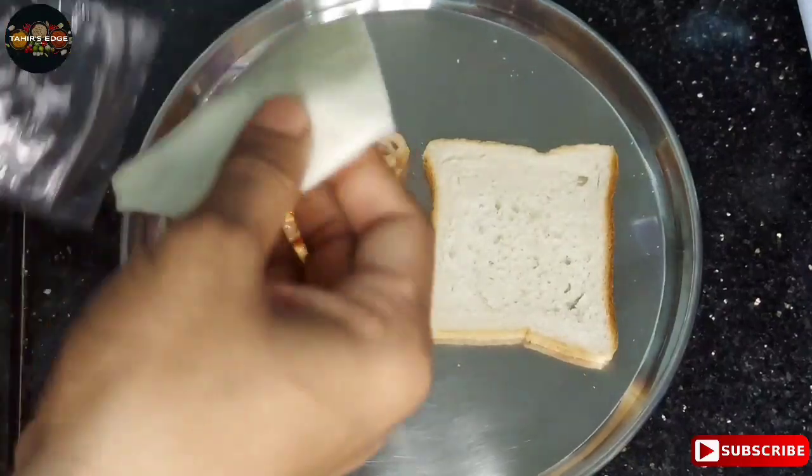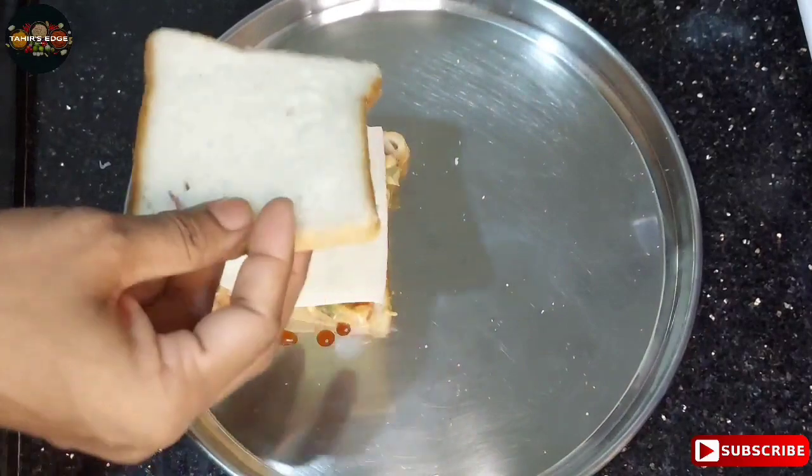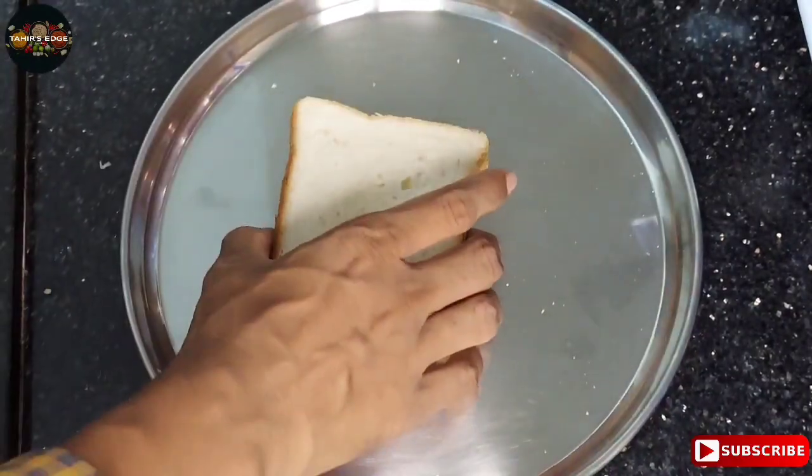Add a slice of cheese. Now we will cover it well.